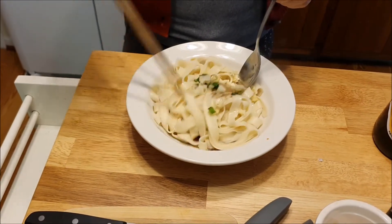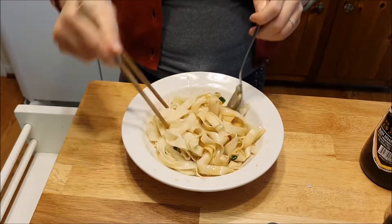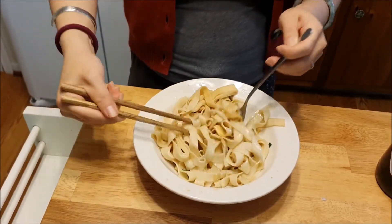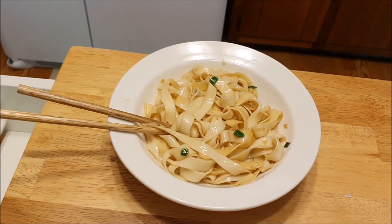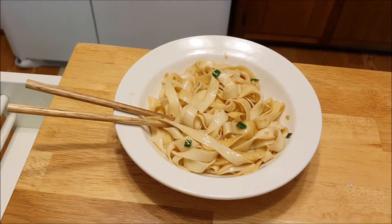Now we're just going to mix it together. You can already smell the flavor. So that's it for making our yu puo mian — really fast, really simple, but a really tasty bowl of noodles.